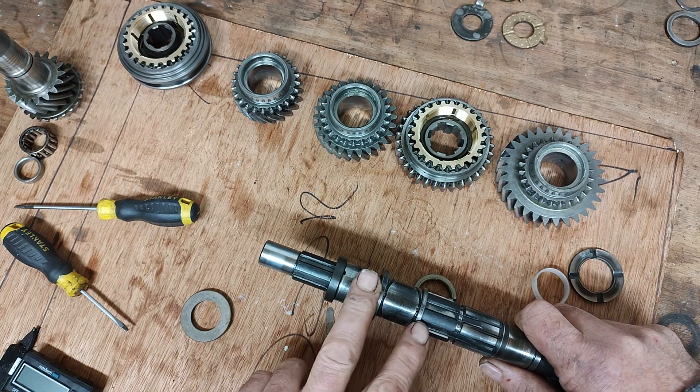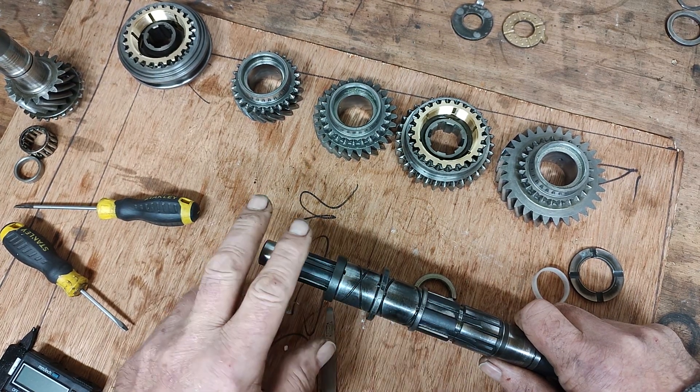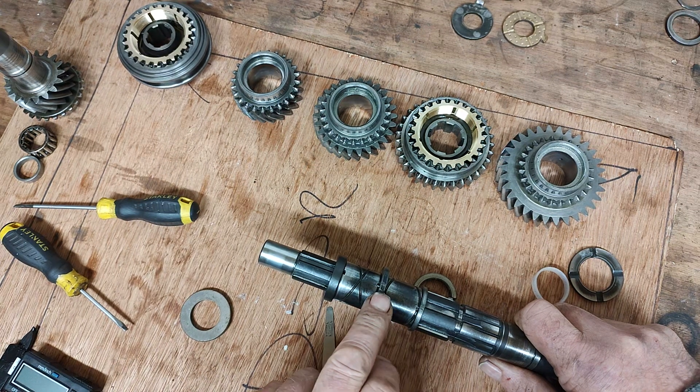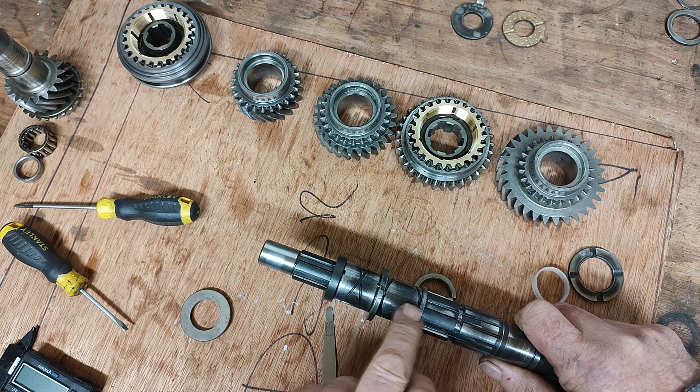So we can dismantle this again now and then reassemble our main shaft with all the gears. We've got this lined up already. These will be cleaned and prepped up, ready for installing on the main shaft, and that will be on my next short video.